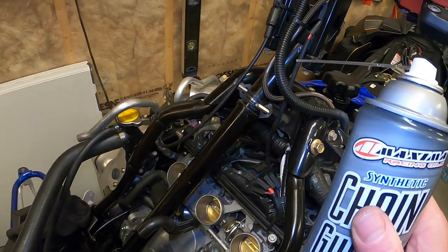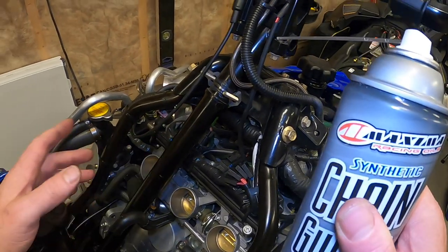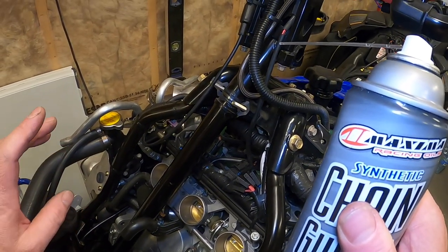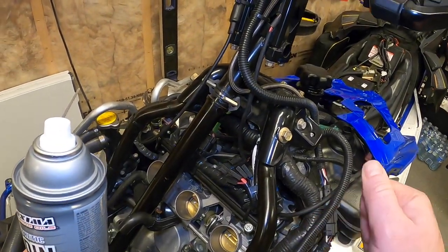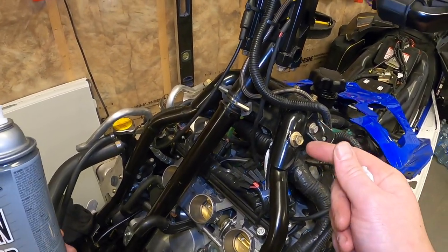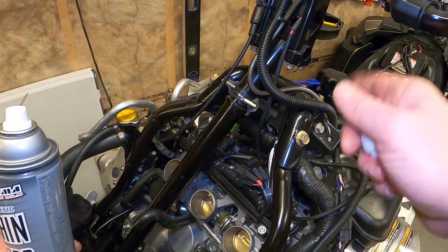I'm not sure exactly how tight it was from the factory, but there was quite a bit of slop in mine and there's none anymore. That should make it a lot less annoying to ride. There you go guys — a quick video on how to take up the slop in your steering post on your Yamaha Viper.